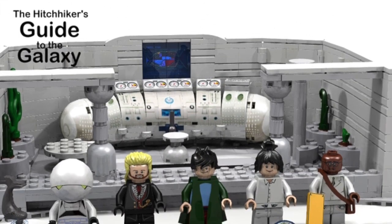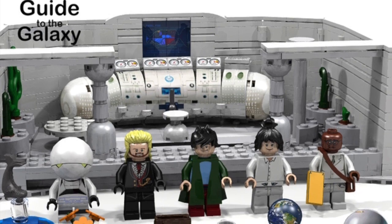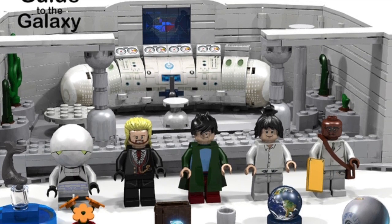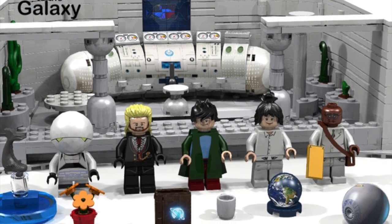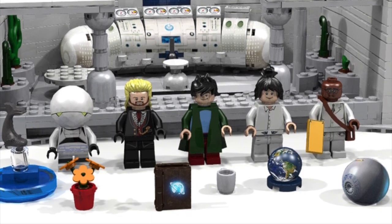Hey guys, Brickween here and I just want to share with you an awesome project I found on Lego Ideas. It is Hitchhiker's Guide to the Galaxy and this project looks fantastic — it's got so many awesome details.